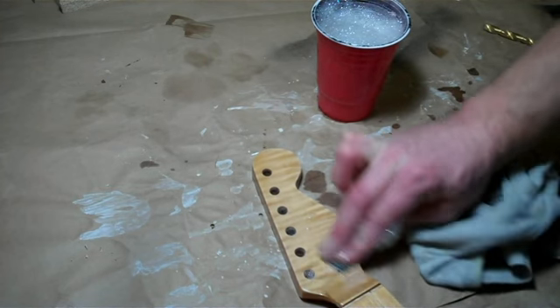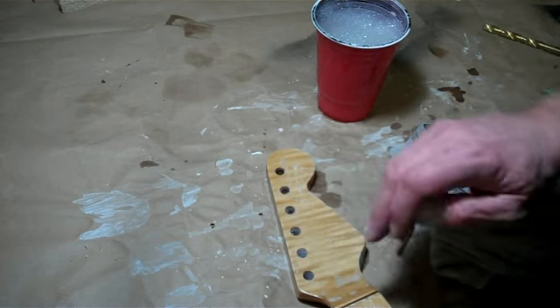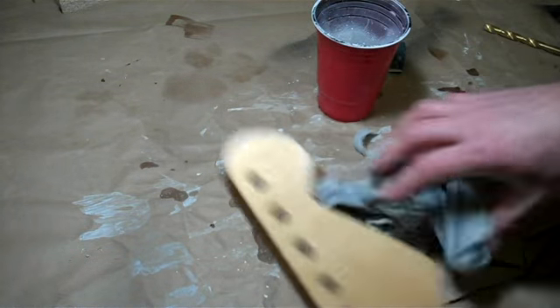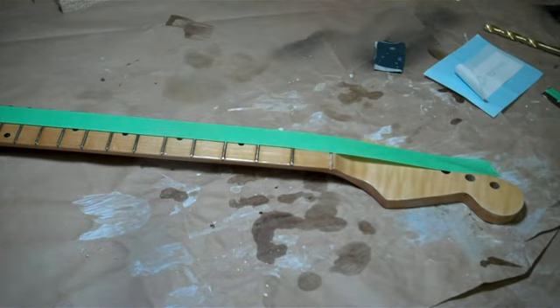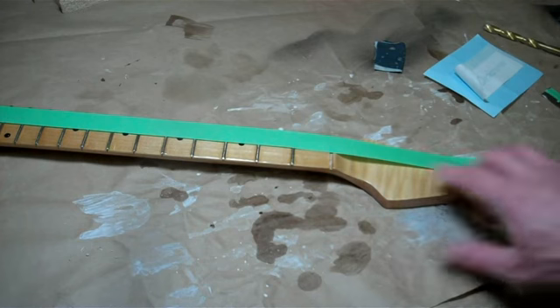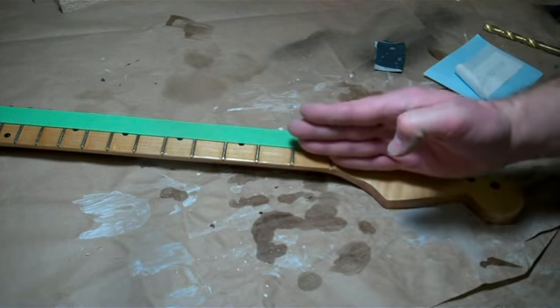Right here is where the logo is going to go, so this part needs to be sanded the nicest. The other stuff I'll get another chance to touch up when I put layers of clear coat over top of the logo. I'll blow the moisture out of the hole so it doesn't soak into the wood, and this is now ready for a mask. Before I put the mask on, I use a piece of tape as a straight edge and center it along the dots on the neck — that gives me a reference point so I know if the logo is level with respect to the center line of the neck.